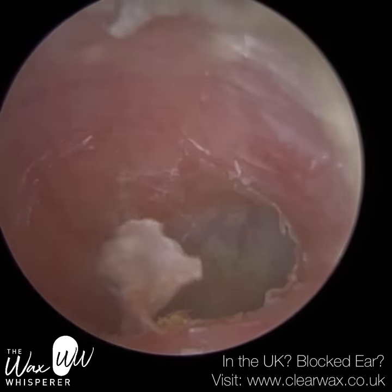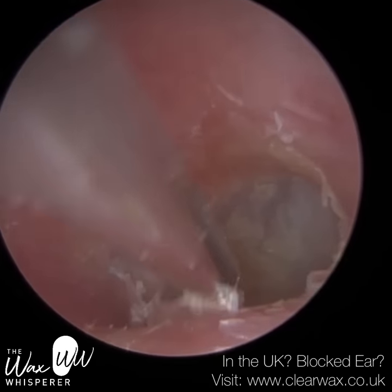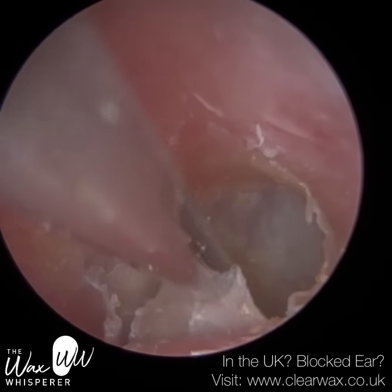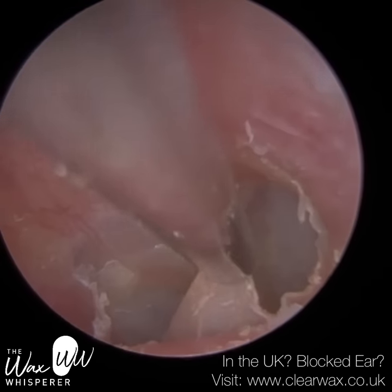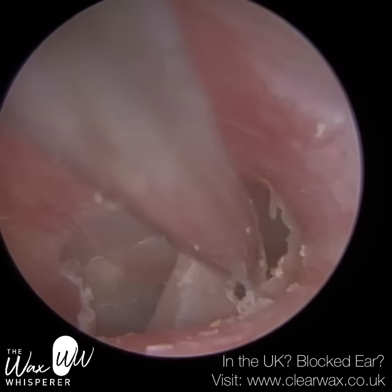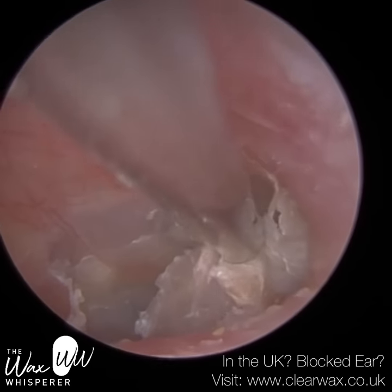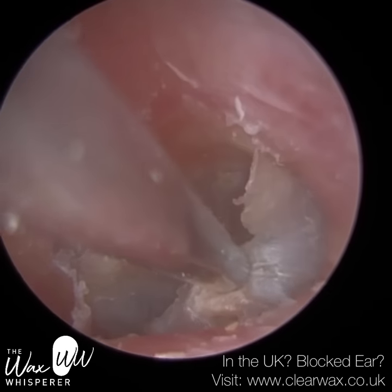I've referred the patient to ENT, because even upon removal — which may not be possible during a normal outpatient appointment — the patient may need a subsequent appointment with some topical anaesthesia, and local anaesthetic may be injected or applied into the ear. It's very likely the patient will need a CT scan just to get an idea of what's going on with the surrounding bone, because if that bone gets infected, we call it a canal cholesteatoma — and that's essentially what I'm concerned about.